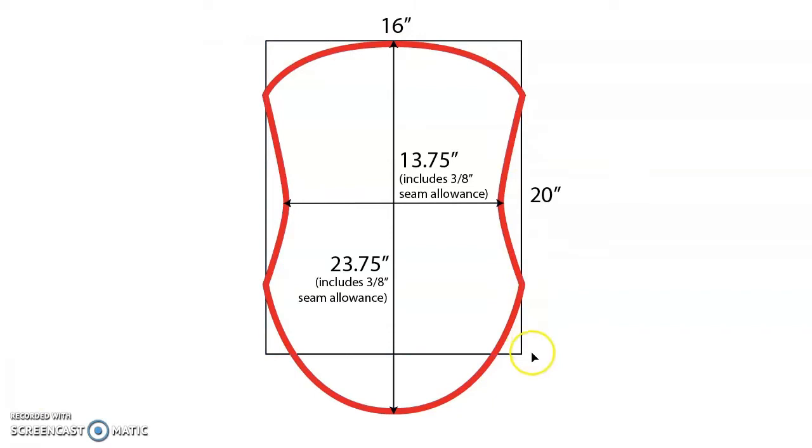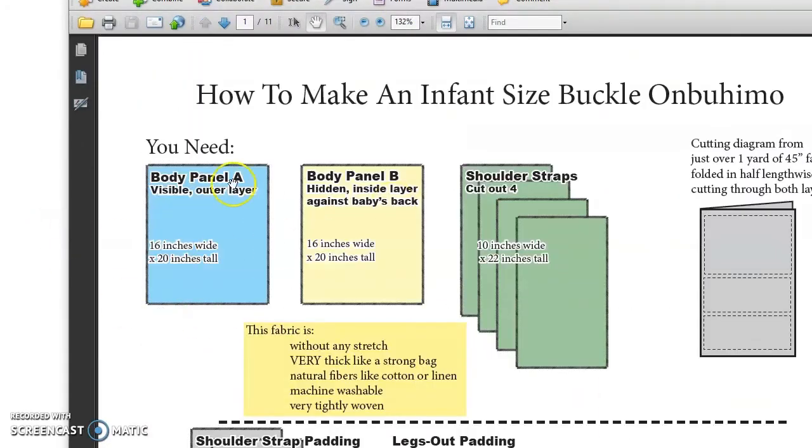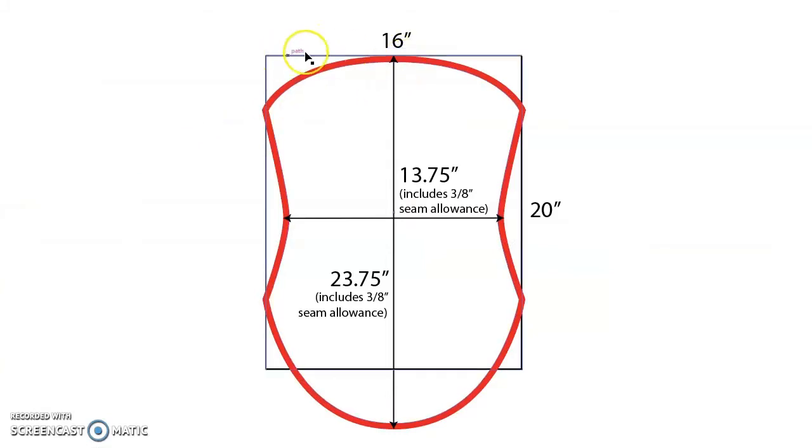The 16-by-20 rectangle comes from the PDF pattern. The changes I made: my panel is 23.75 inches tall instead of 20, including a 3/8-inch seam allowance. The narrowest part across is 13.75 inches, also including the 3/8-inch seam allowance. I curved the top instead of keeping it straight, and roughly halfway through the box I had it narrow in, come back out to the edge, then extended it down 3.75 inches and curved along the bottom.